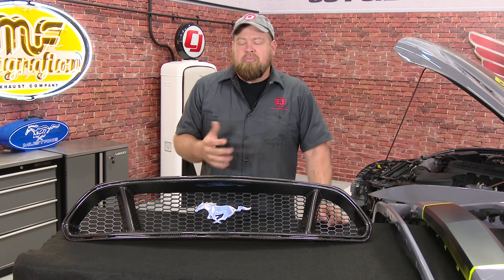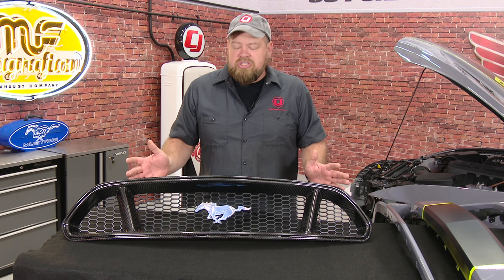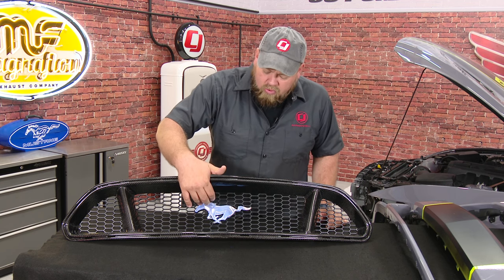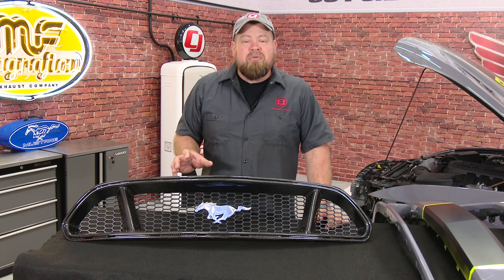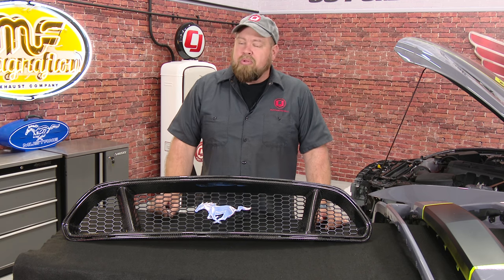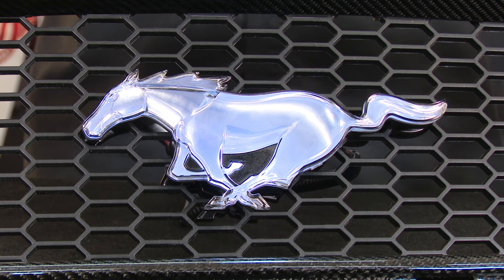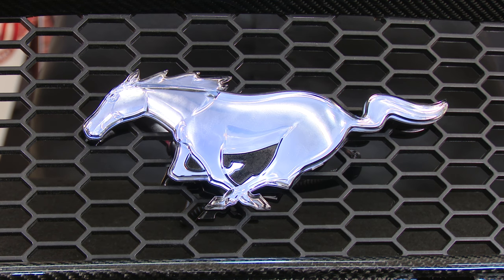Now that our car is back from the paint shop, we can actually install our custom grille. This is the Anderson carbon fiber grille designed to mimic the look of the GT grille with the three different sections, but it's made of real carbon fiber with a custom backing. The custom horse in the center is a new part from Ford Performance. It will be available for your GT, V6, or EcoBoost as a direct replacement for your factory horse and a plug-in to your factory wiring. You only have to drill one hole in the grille for the wiring to pass through, and it installs using the original mounting tabs.